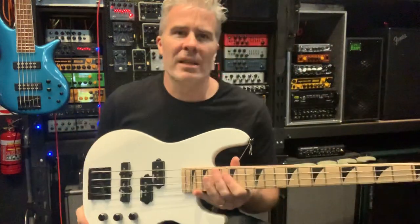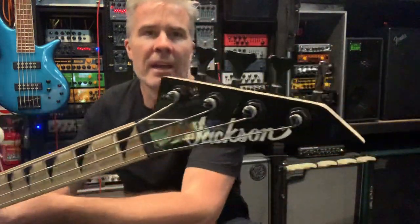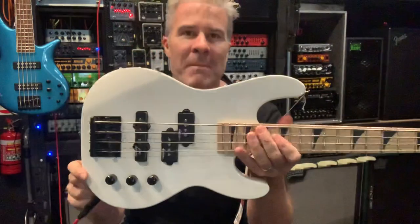Hey everyone, it's Bass by Request, and today we're doing the Jackson Minion Bass.